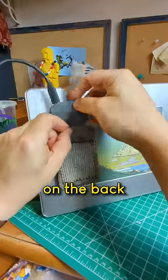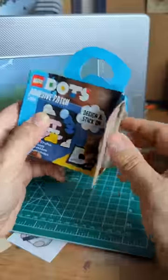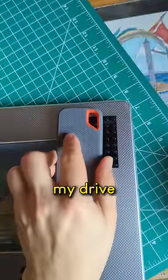So I attached this little pouch on the back to hold drives. It sort of works, but over time it's come unstuck. That's when I remembered I have this LEGO Dots patch. I thought if I stuck it to the back of my computer, I could somehow stick my drive onto it.